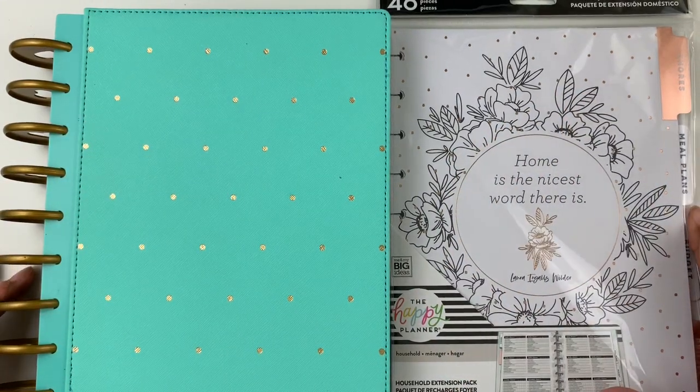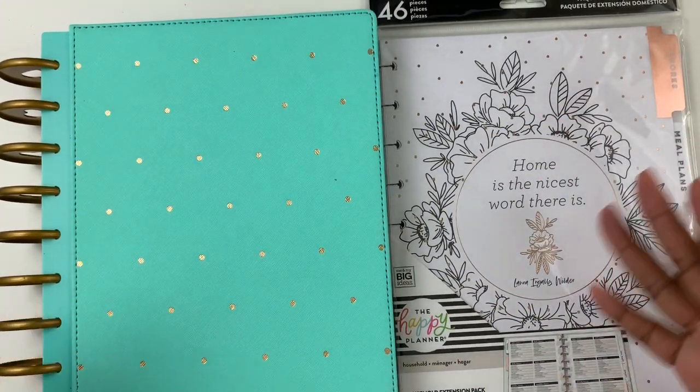Hello and welcome back to Pray, Plan, Repeat. I am Chanel. Thank you so much for coming by.